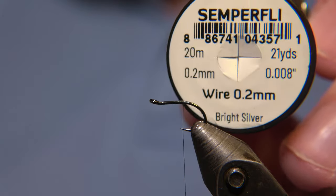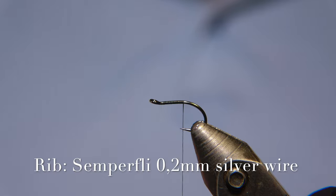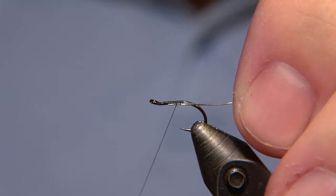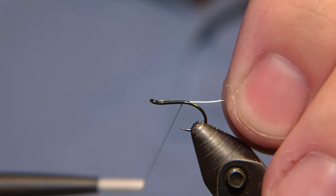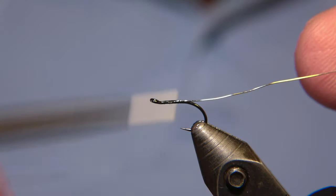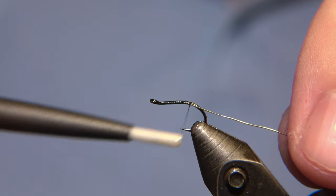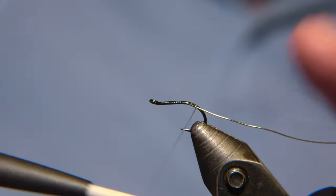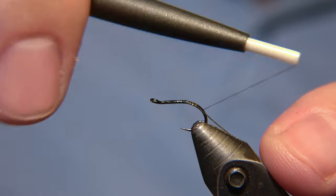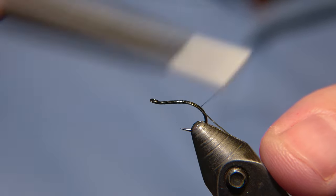We are going to use 0.2mm silver wire from Semperfly for the rib of the fly. Start by attaching, or catching, the thread and catching the wire with your thread and lock that in, in a decent position. It is a small number of flies, so we want to keep the body as thin as possible. I like to fish those flies light, dressed thin and all that.